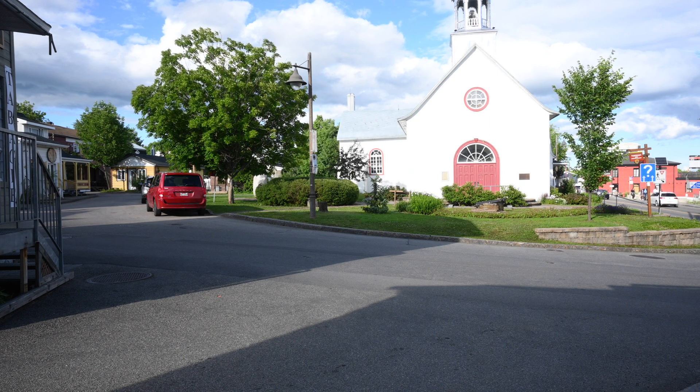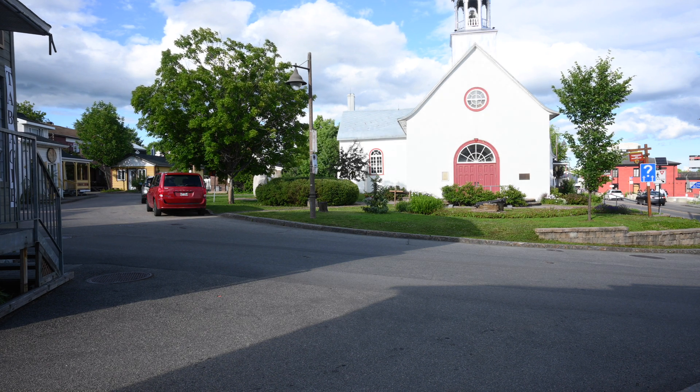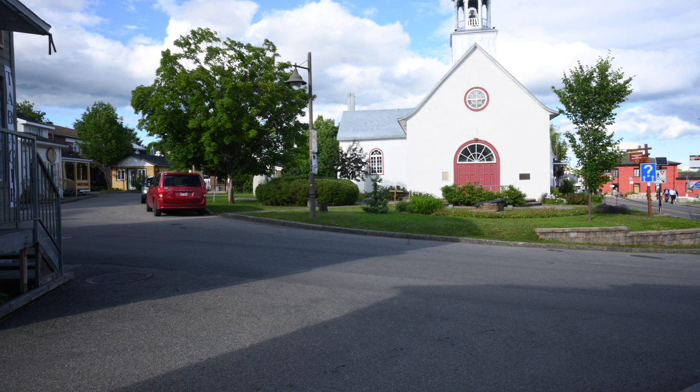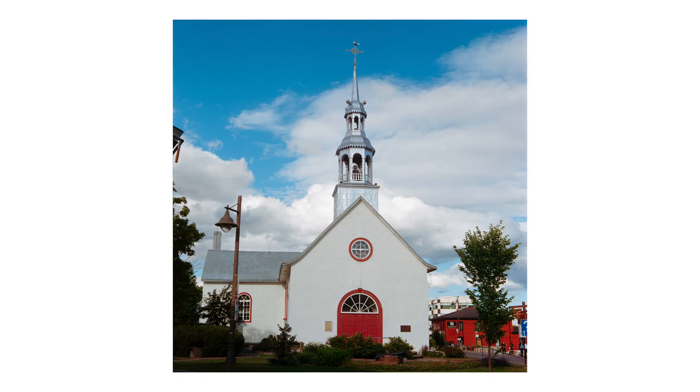Coming back to reframe, the light went down a little bit, so I just adjusted for that and it's looking good. Perfect — I really like that one.